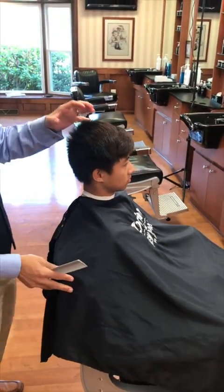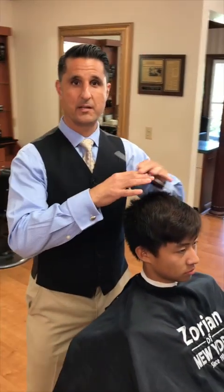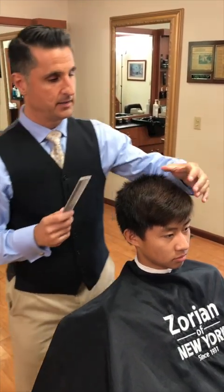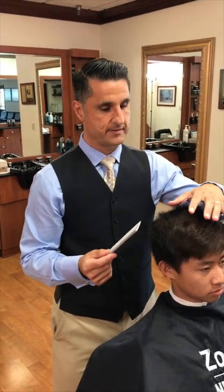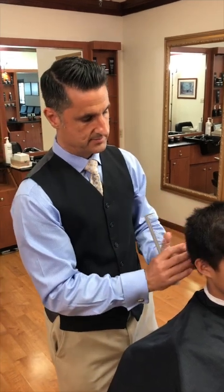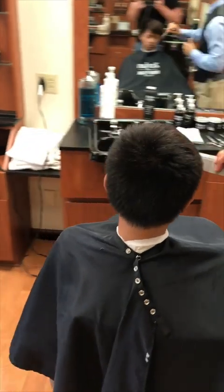I like to break haircuts down one step at a time. I don't like to stress myself out thinking about the whole picture. I know what we're going to do by the end, but I'm going to start from the beginning, work on the top, and once I get that where I want it, we'll figure out how to make the rest blend in. Let's go ahead and wet it down — it's freshly shampooed.